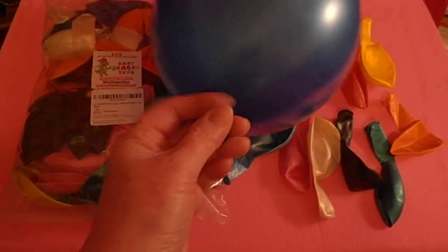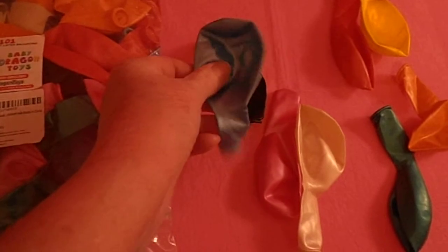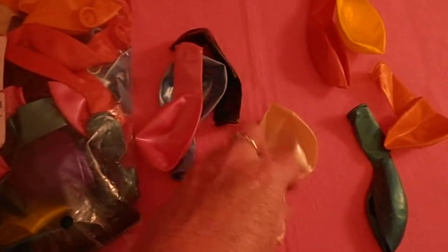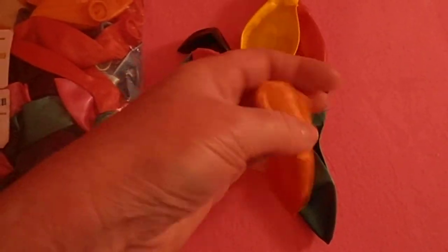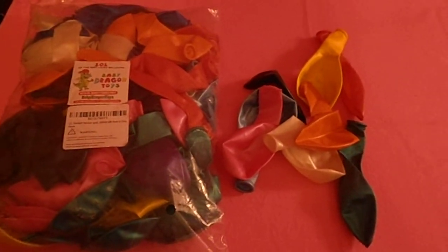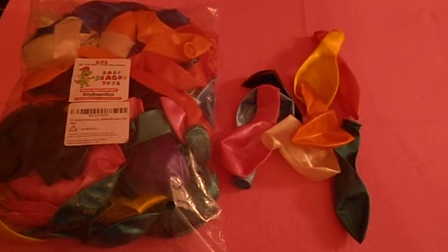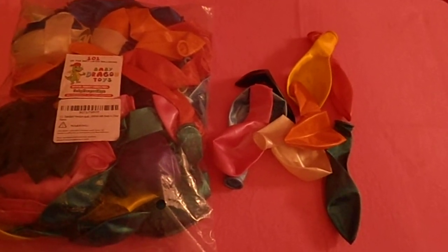You even get black, blue, pink, yellow, red, green, white, and orange — all in a lovely pearl color. Anybody would love these balloons. They're great for parties and decorations. Thank you very much.